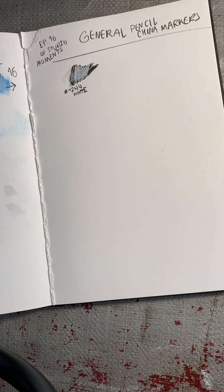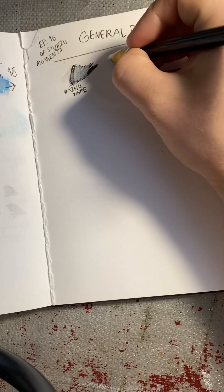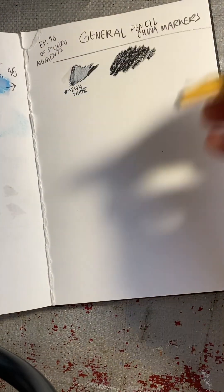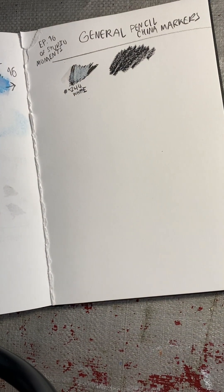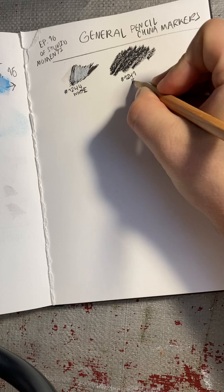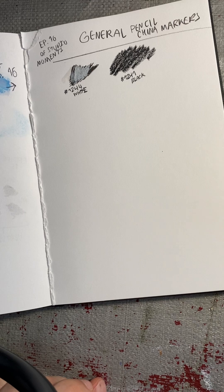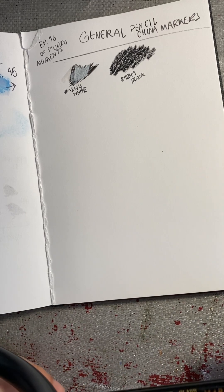Now let's go to our next color, and that is 1241 black. That is what the China markers look like. It's not really much, but it is a marker and it is an art supply. You can use these China markers on China, wood, glass, cellophane, and metals — so just about any product.